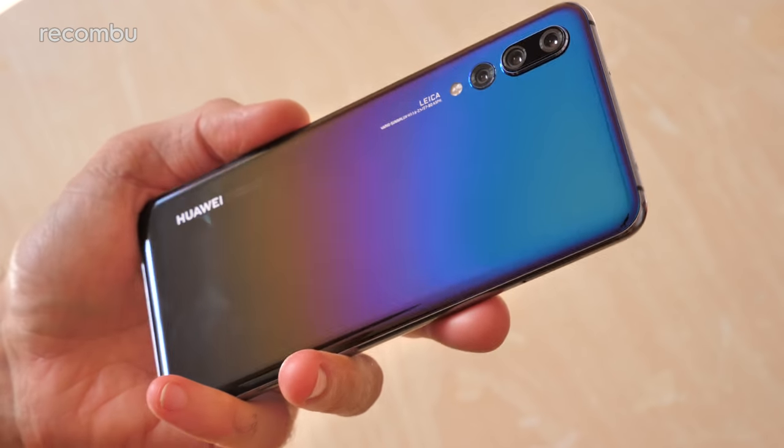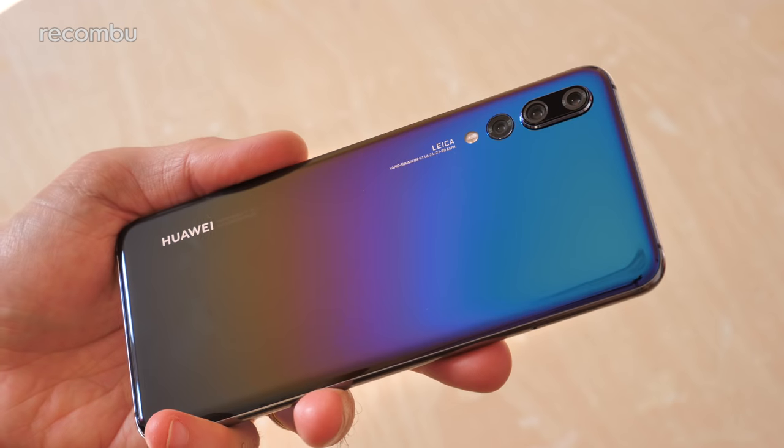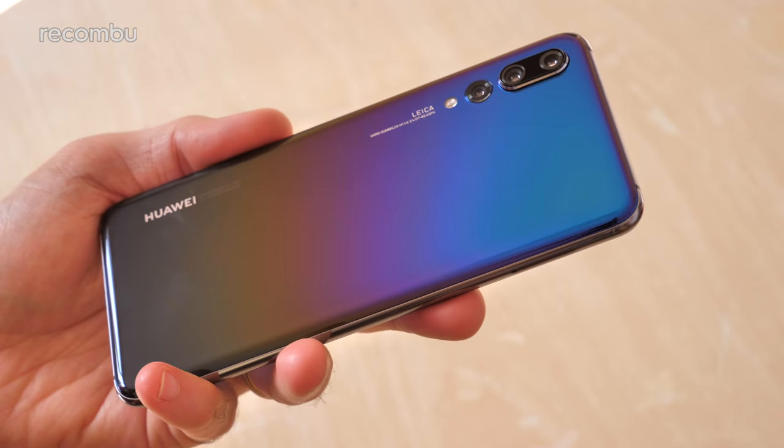We will of course be attending the Mate 20 launch when that kicks off in October, so stay tuned for full hands-on impressions of those bad boys. Don't forget to hit subscribe for more on the latest and greatest mobile tech. Cheers guys!